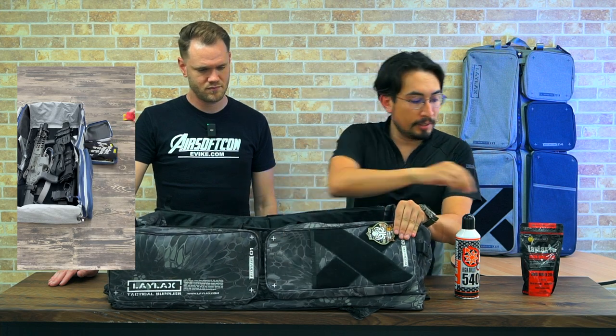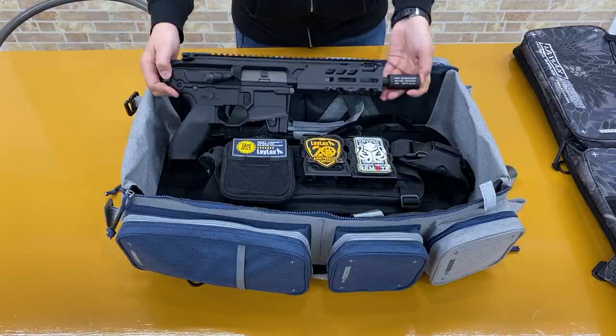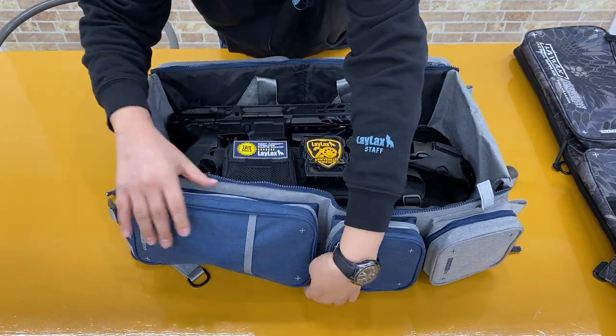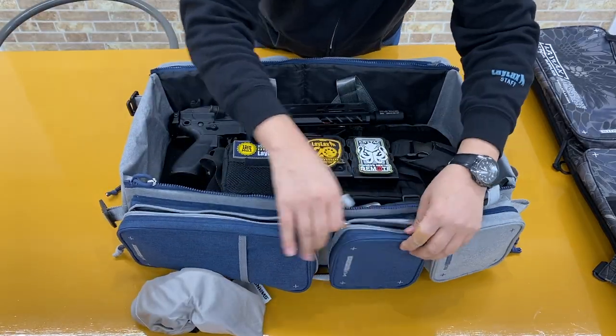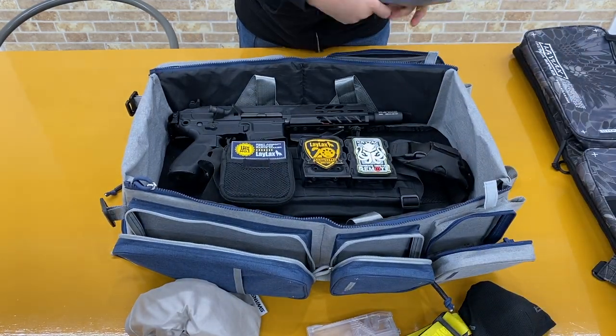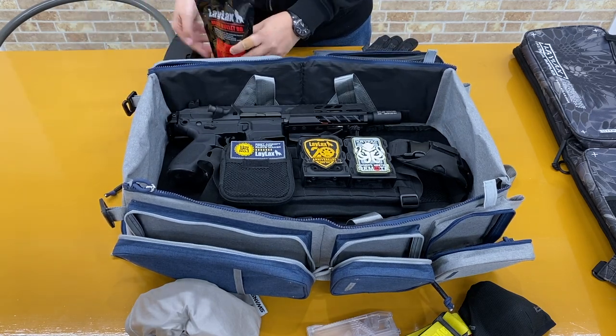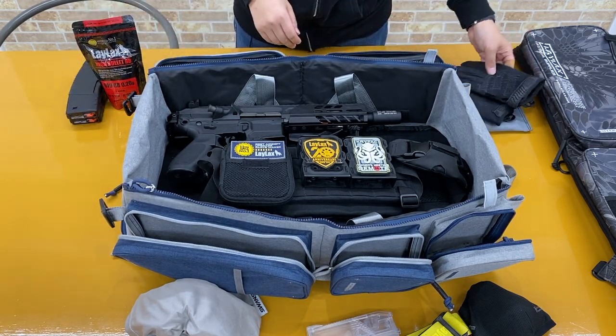As you can see, we've got pockets like this where you can slide in your BBs. And then you've got three large storage compartments. You can put a bunch of M4-type magazines standing up, or maybe some SMG long mags stacked horizontally as well. Two on this side and one on this side — so three pouches total, with two smaller ones.